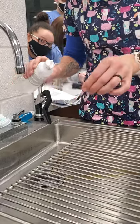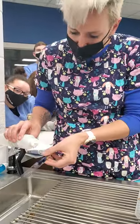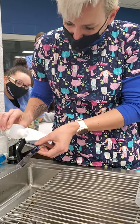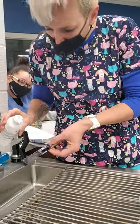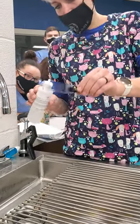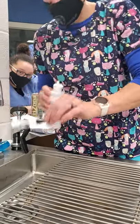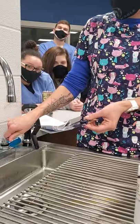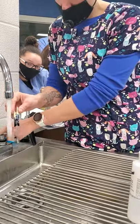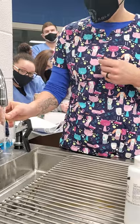Some of those bacteria will still hold on to that stain — see how there's still some purple color on there. The decolorizer is taking all the extra stain off, and you want to do it just until it runs about clear. Then we're going to rinse this off one more time with tap water, because if I don't rinse that decolorizer off, the next stain won't stick.